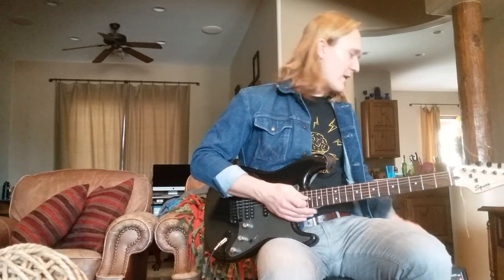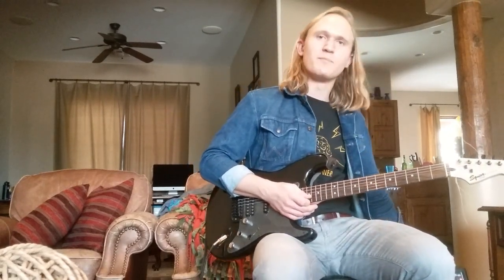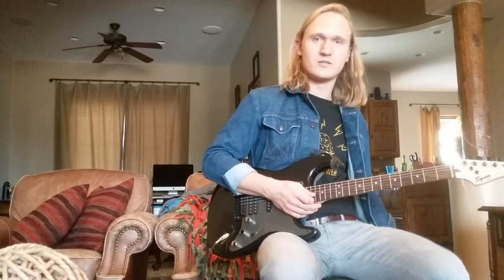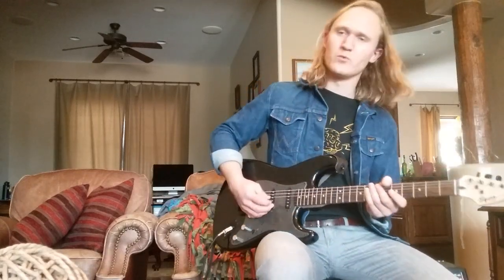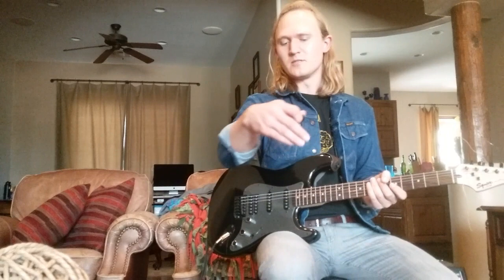I have a little bit of reverb on, and then I run into my Fender Champion 40, which is currently set on British, which I believe models a Vox type amp. So that's the sound we're getting. If you want me to talk about this pedal more — I know there's not a lot of demos out there — just let me know in the comments down below.